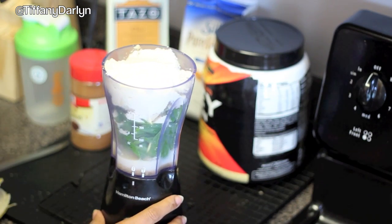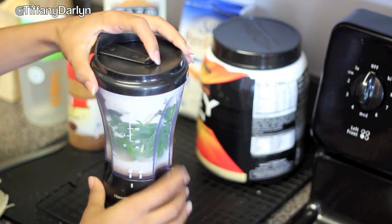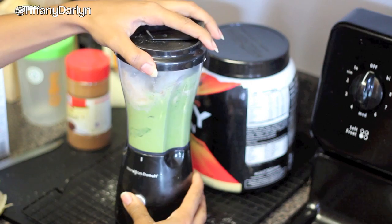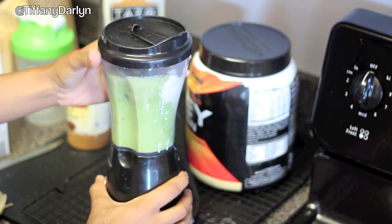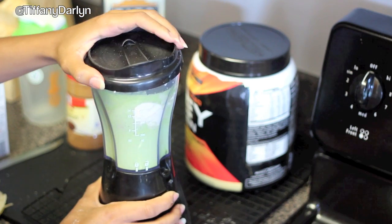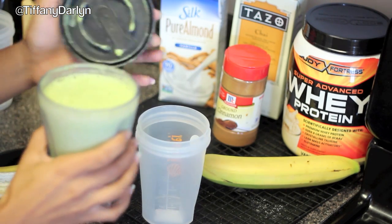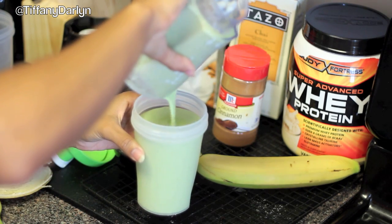Now go ahead and put the top on your blender and start blending it. Now I'm going to pour it into my little sports cup. This is what it looks like — green and really yummy.